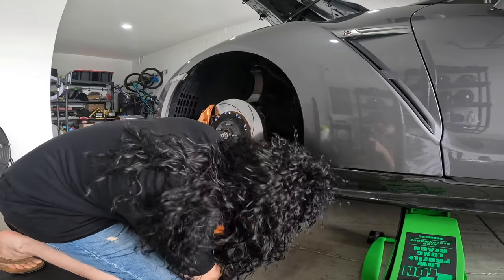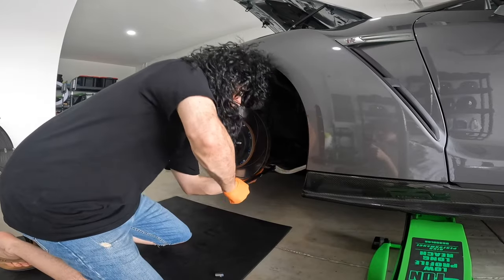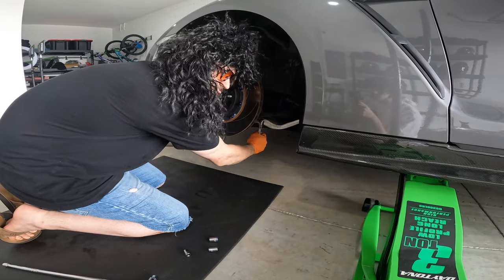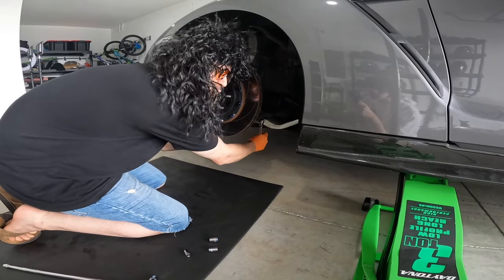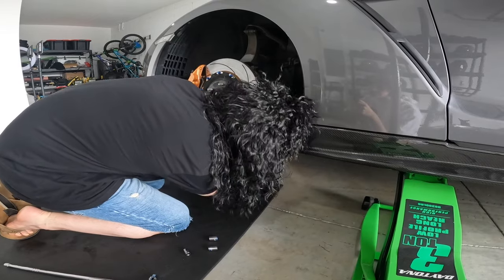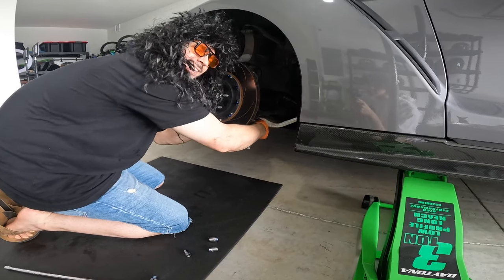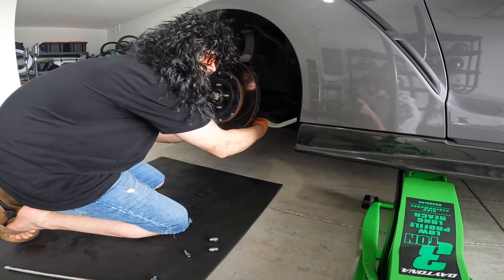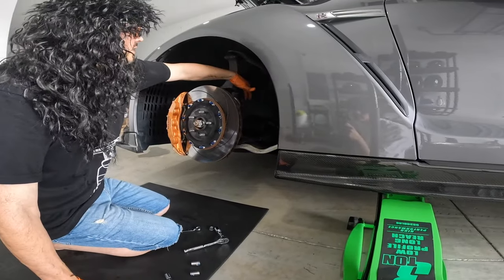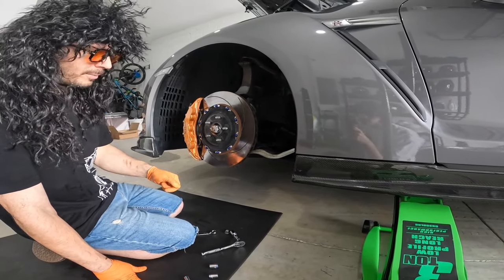Now we're going to break the bottom bolt — you're going to use a 17mm for that. Definitely want to use a breaker bar for this one because it's a bit of a pain. Let's do this one right here and remove the brake lines, then we'll get our pinch bolt.